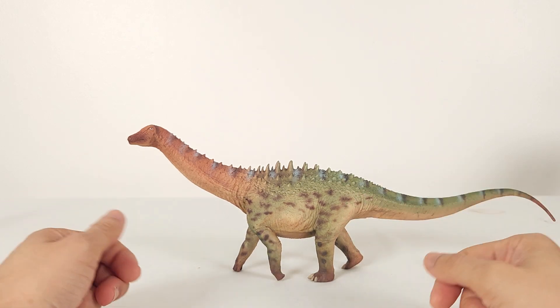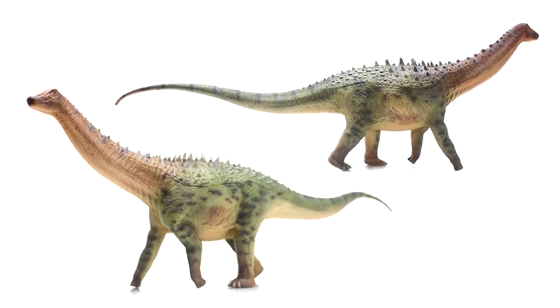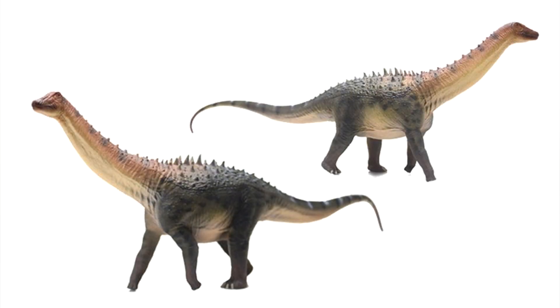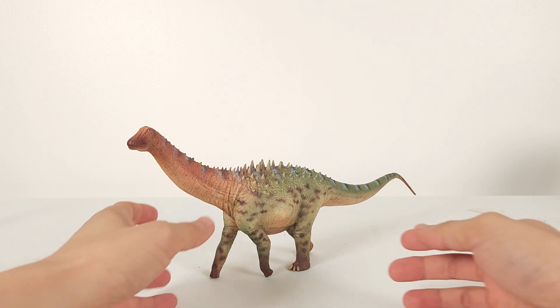This model comes in two variants: the black and the green. I really like the black because it looks badass, but unfortunately I'm seriously out of space and could afford only one. And it had to be this green one, which is a favourite colour of mine because of its relative rarity and the nostalgia for the colours of yesteryear.